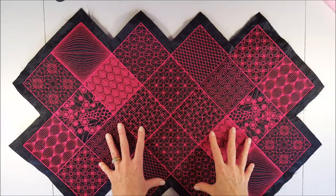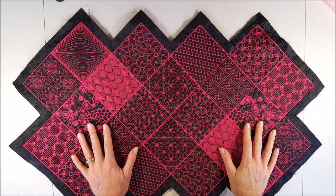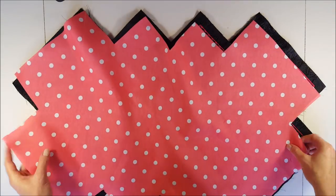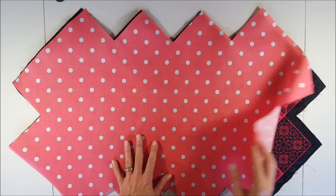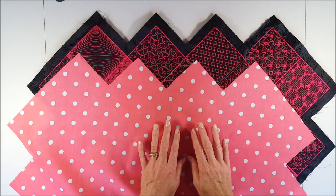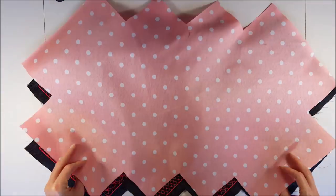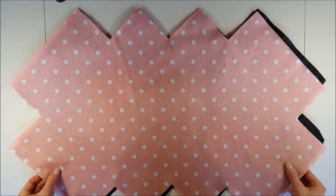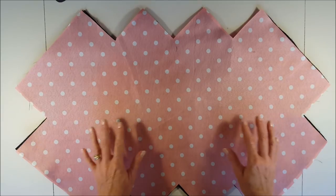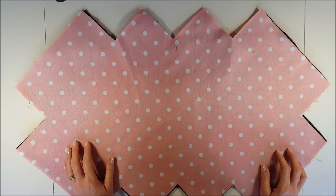Now that we've finished combining all our blocks, we have the outer layer of our tote bag complete. Now for the fun part — we need a lining, and I chose this polka dot lining. When you cut your lining, make sure the front section of your tote bag and the front section of the lining are on top of each other when cutting. It does not need to be exact, but it does make things a little bit easier.